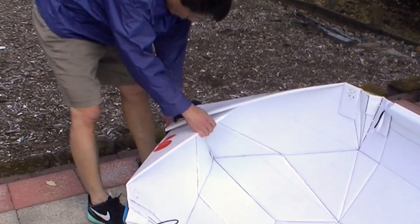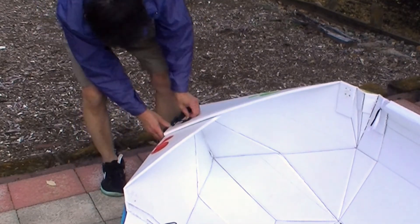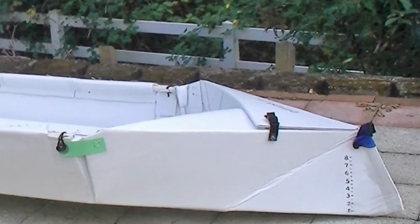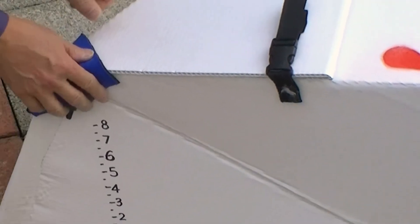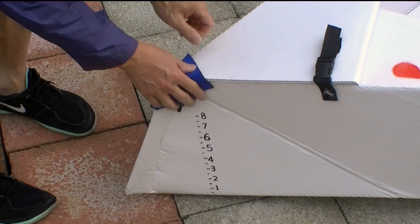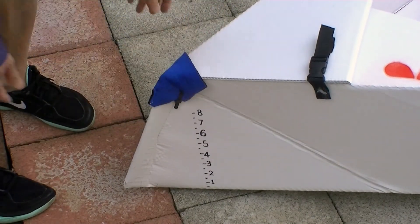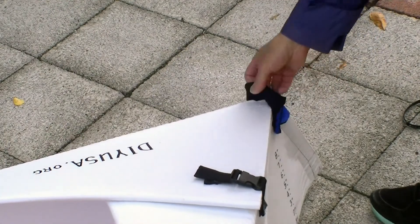I use the plastic buckle to close the bow and stern. At the end of the strap, I use a zip tie which is better than using a screw because sometimes the end of the screw may pop holes in the corpus. I use neoprene to cover up the holes at the bow and at the stern.